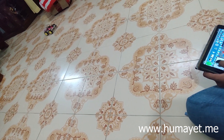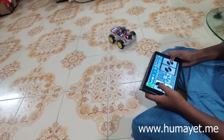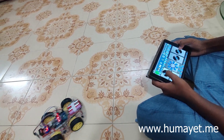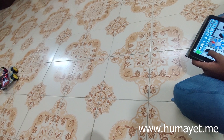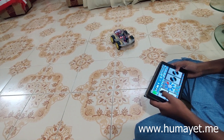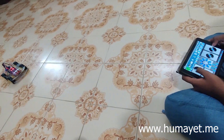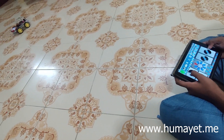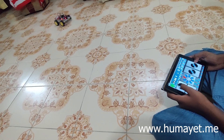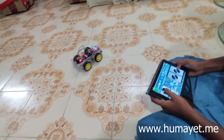Finally, download and install the smartphone app. Pair it with the Bluetooth module and start controlling the robot car wirelessly from your smartphone. You can also add additional features like obstacle detection, line following, autonomous navigation, remote camera, voice control, and many more.